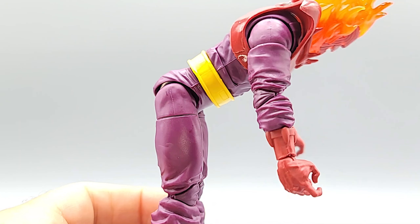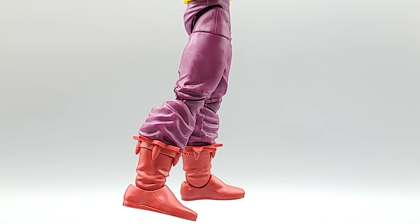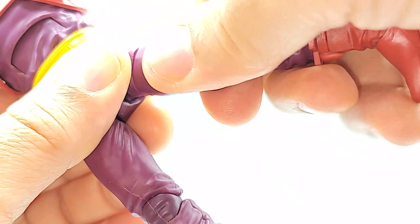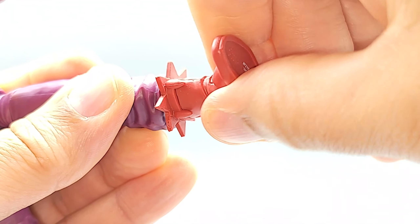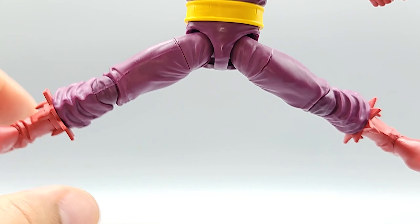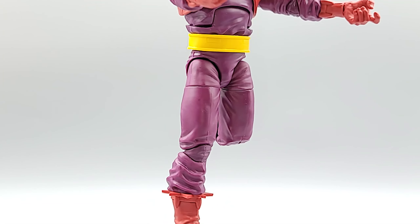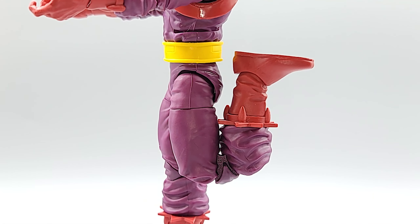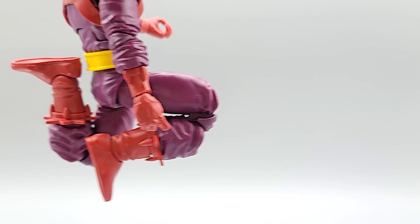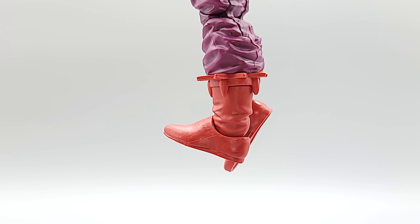He can can-can — decent range bending over and kicking his leg back. Thigh swivel is there, and a calf swivel hidden really well. Good split range, though my thigh joints are a little bit loose — hope that won't be a problem when posing. Crazy range on the knee — that double joint gets way up. Good range pointing the toes down but not up, so he is not moonwalk-ready.